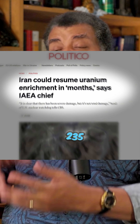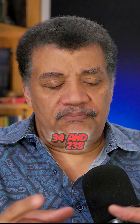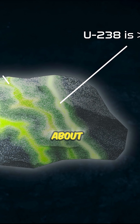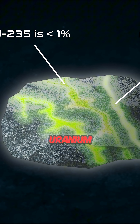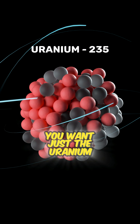If you want to make a bomb, you want to isolate the Uranium-235 from the Uranium-234 and 238. Most of the Uranium ore is Uranium-238 — not useful for you. About no more than 1% of the Uranium that is mined is Uranium-235. So you want to enrich that; you want just the Uranium-235.